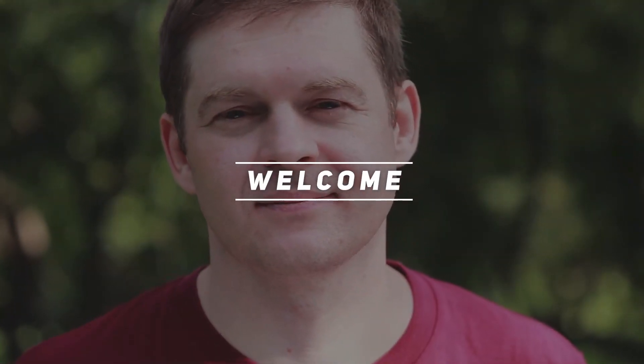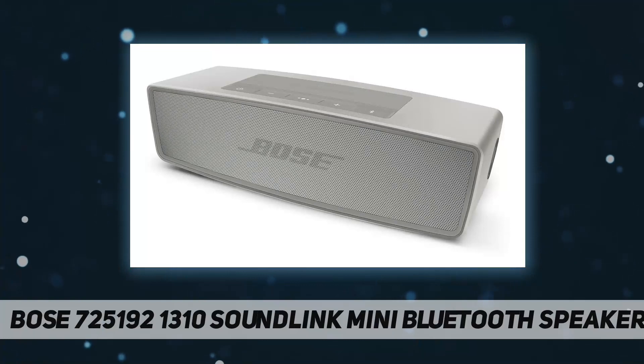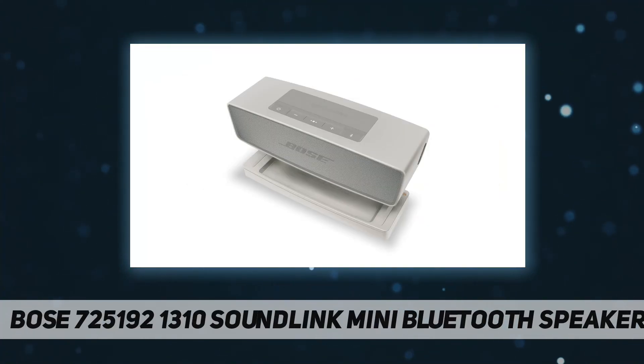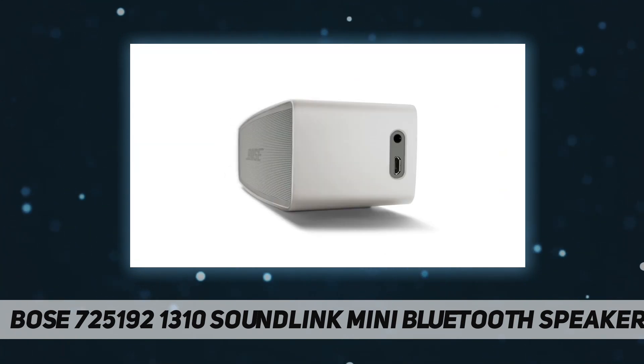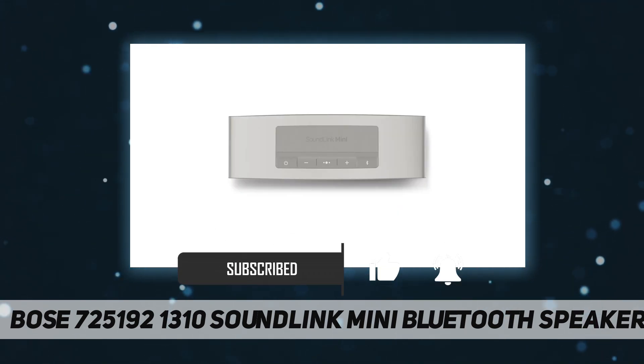Hey, welcome back to my channel. Bose SoundLink Mini Bluetooth Speaker — it's the small speaker with the big voice. The SoundLink Mini Bluetooth Speaker 2 delivers full sound with dramatically deeper lows than you'd expect from a speaker that fits in the palm of your hand.